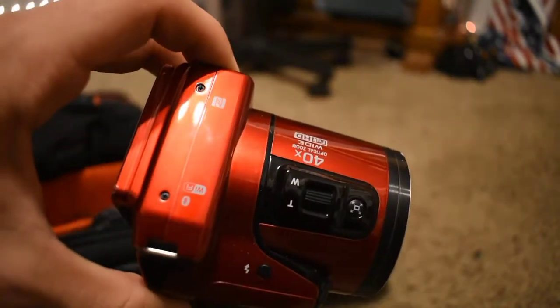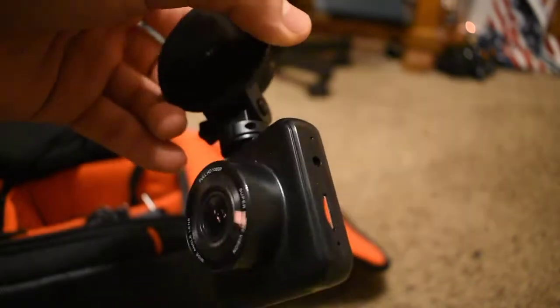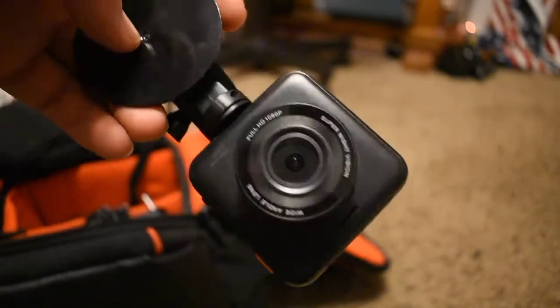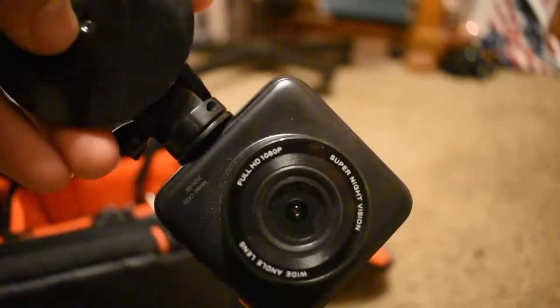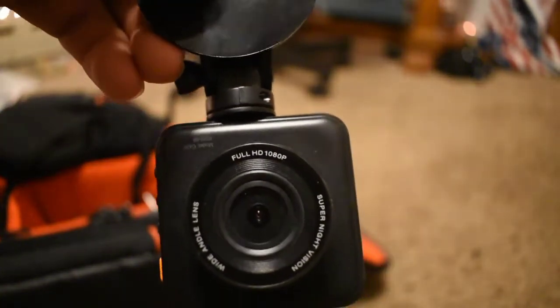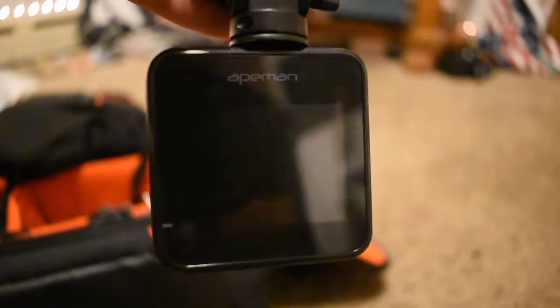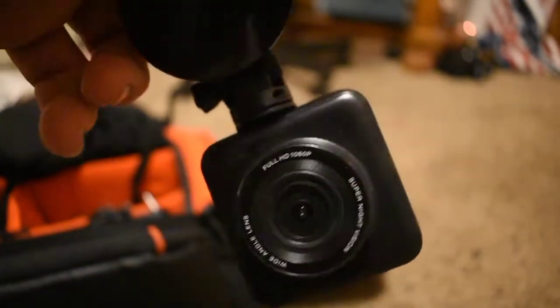The newest addition to my camera bag is this really cheap dash cam I got from Walmart for about 20 bucks — it used to be like 60 and was on sale. It's full HD 1080p wide-angle. I'll probably put it on a side window so it doesn't capture the same exact view as the main dash cam. It turns on and works just fine, and it's micro USB with a 32-gigabyte card, so it'll be a good secondary dash cam.